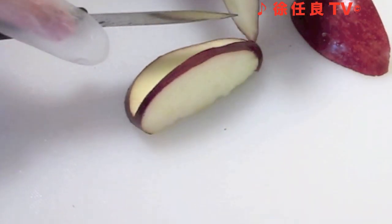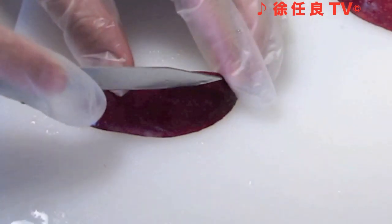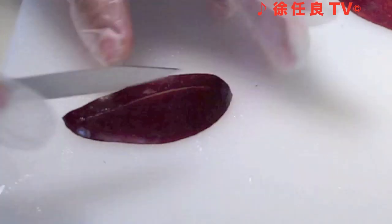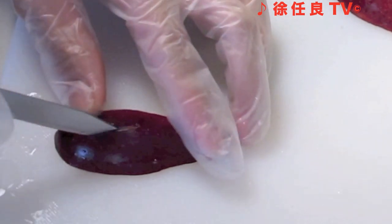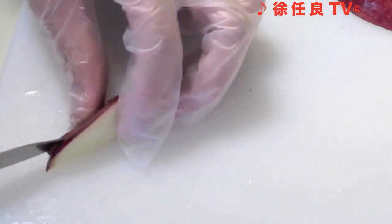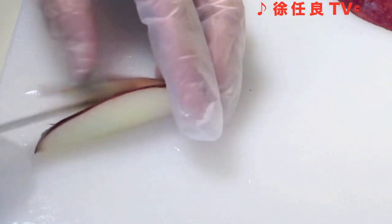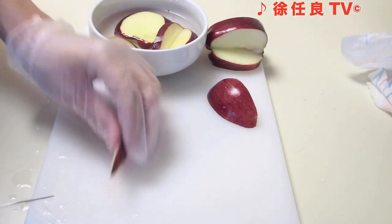Remove the smaller wedge and place the carved piece in the salt water brine. Repeat this process with the smaller wedge — again, not cutting all the way through. Repeat this process with the other wedge.